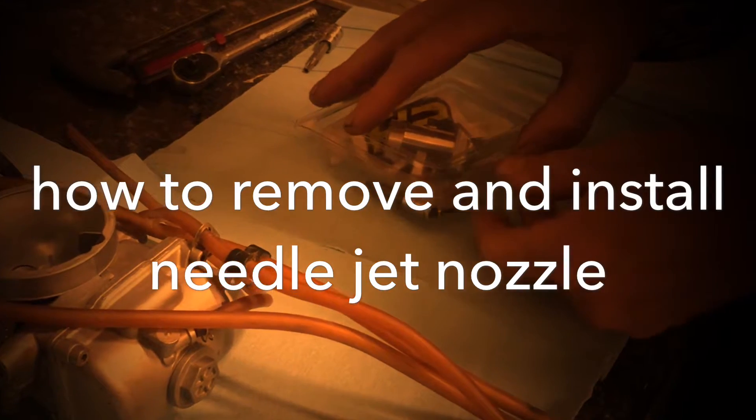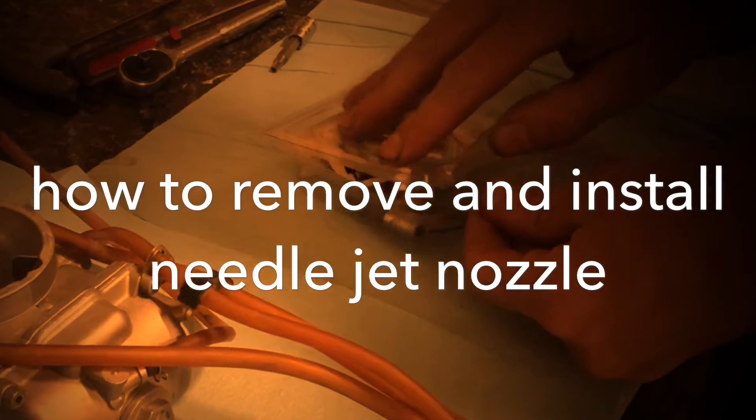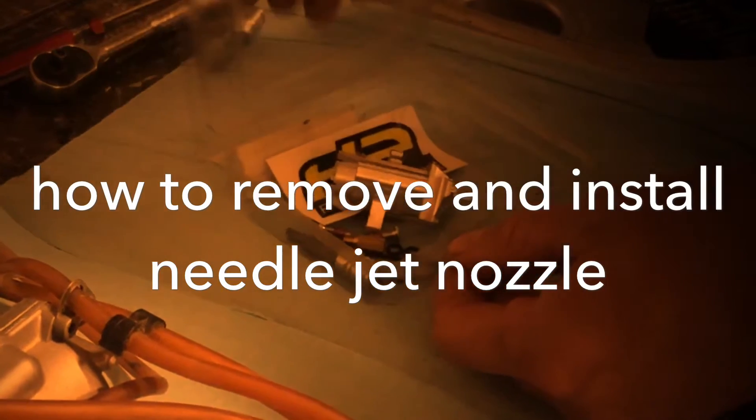In this video, we're going to show you how to properly remove and install your needle jet nozzle for your STIC metering block system.